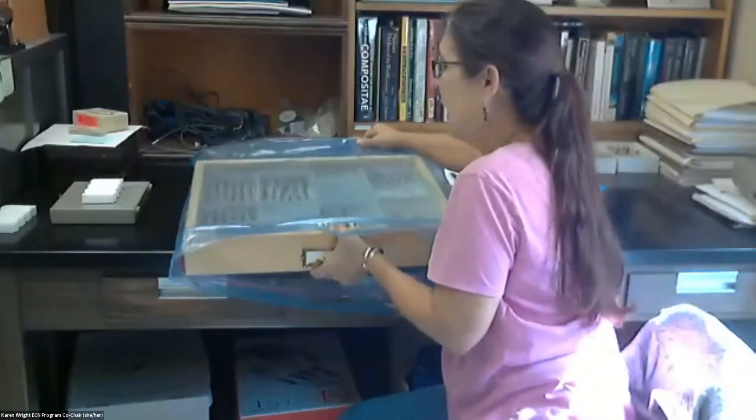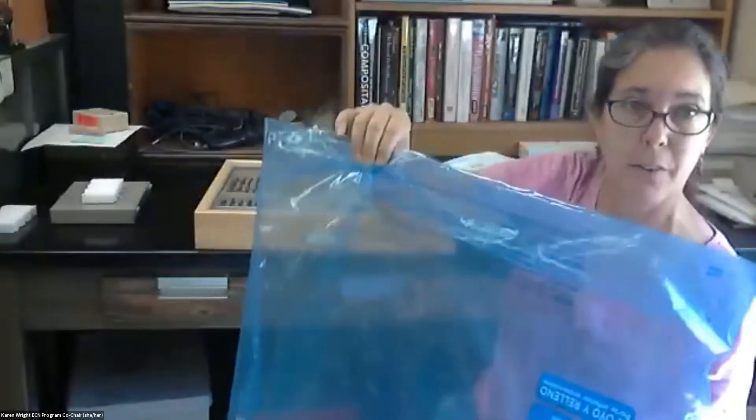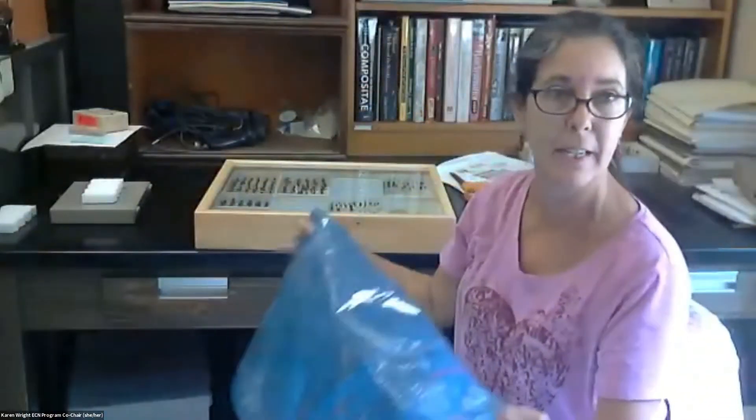I just wanted to reiterate — I don't know who first discovered the use of these bags for drawers, but whoever did, bravo.